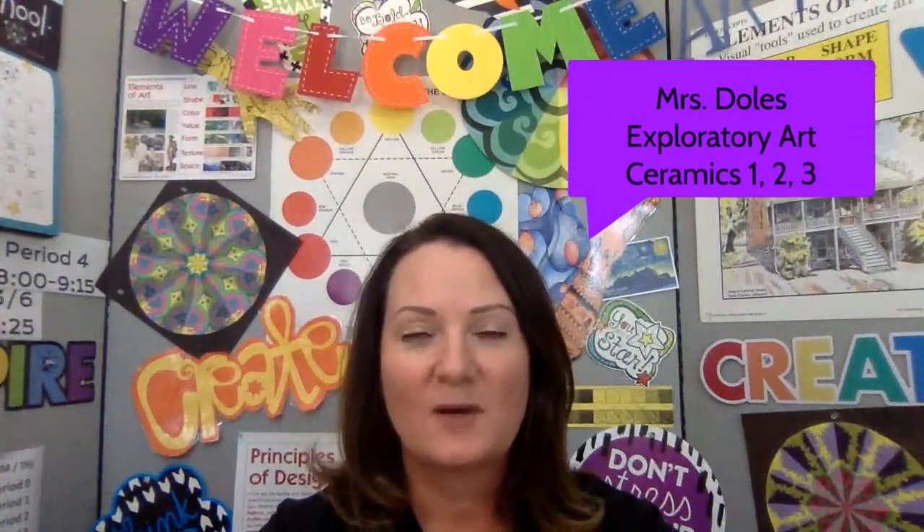Hi, welcome to Rancho's Back to School Night 2020. Thank you so much for joining us tonight and watching our videos. I'm Mrs. Doles and I teach Exploratory Art, Ceramics 1, 2, and 3. If you have any questions after the video or during the year, please do not hesitate to contact me. Also, at the end of the video, please subscribe to my channel. Thanks a lot for coming tonight.